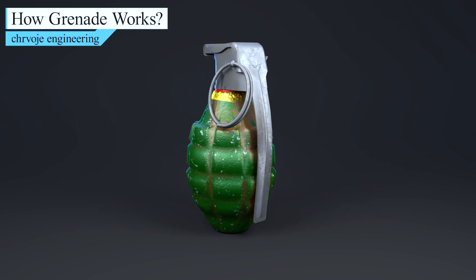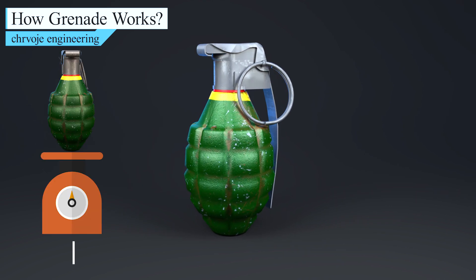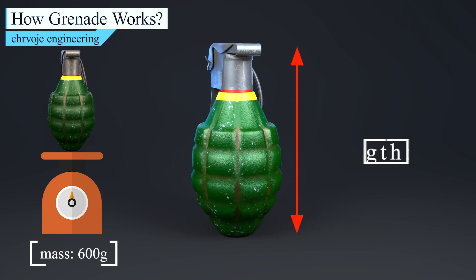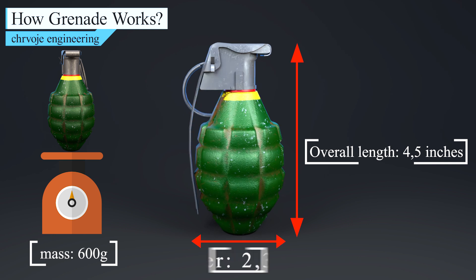The construction of the MK-2 grenade is quite simple. As you can see, the mass of the grenade is about 600 grams depending on the filling. The overall length of this grenade is around 4.5 inches, and the diameter is around 2.3 inches.